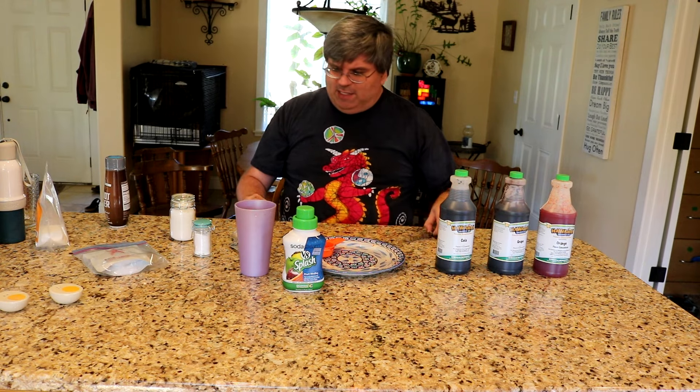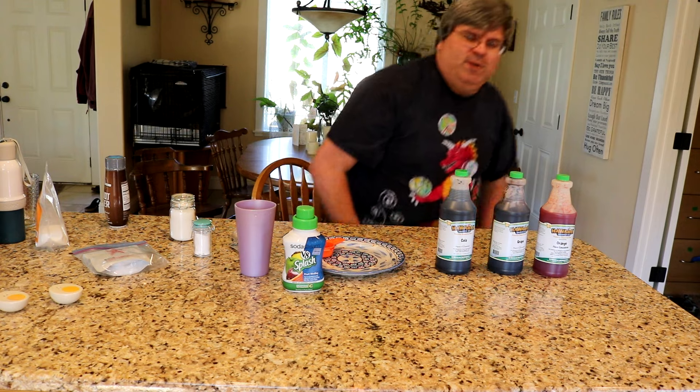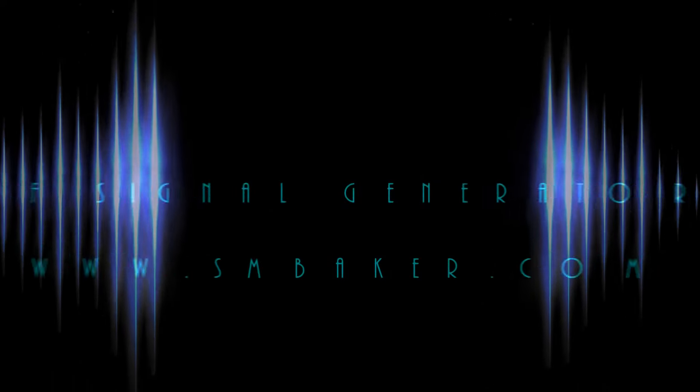That's about it for this video. I hope you enjoy it, and I hope you can make some of your own cost-effective soda mix. Thank you for watching. Please visit my website at www.smbaker.com for more electronics projects and sandrail stuff. Bye!